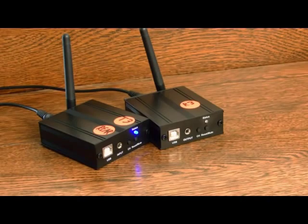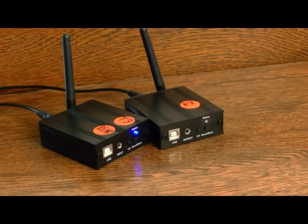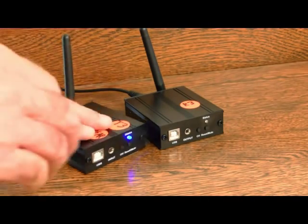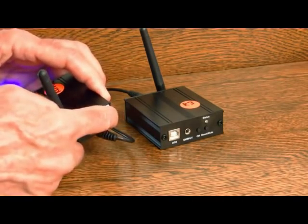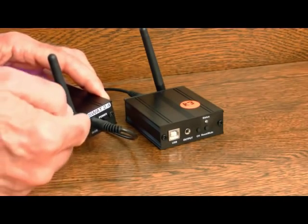As an alternative to using the wall warts to supply power to the transceiver units, you can use the two USB jacks on the front connected to your computer, but they do not carry an audio signal. On the rear of the units are the on/off switches, the jack for the wall wart, and the antenna.